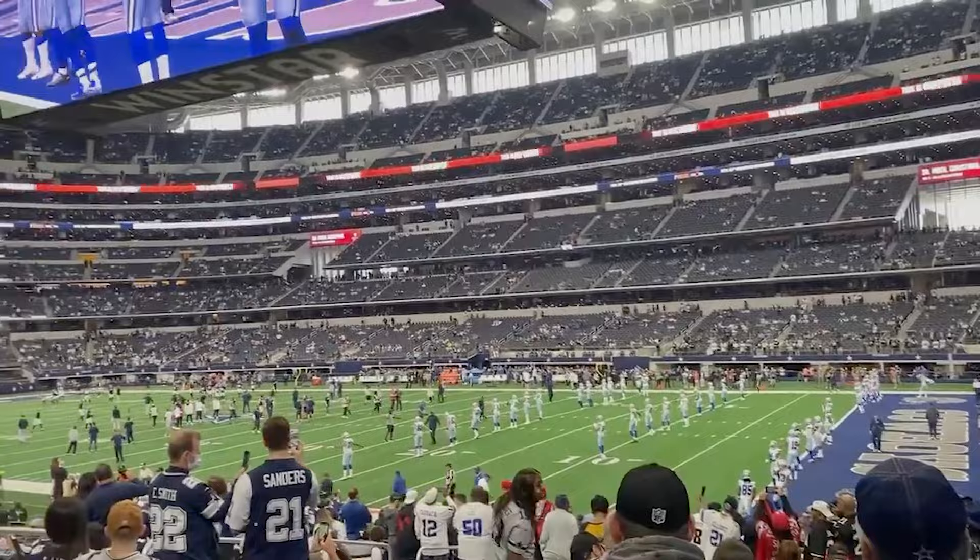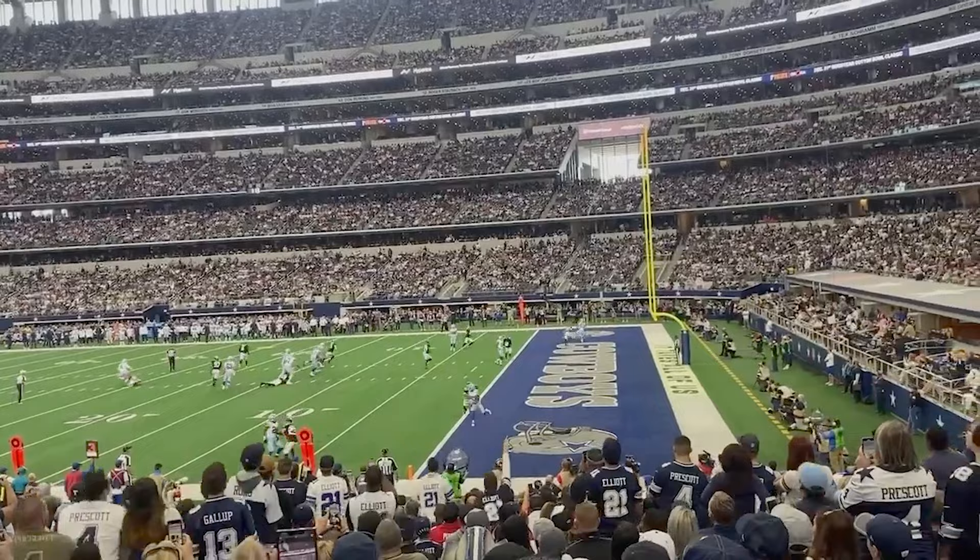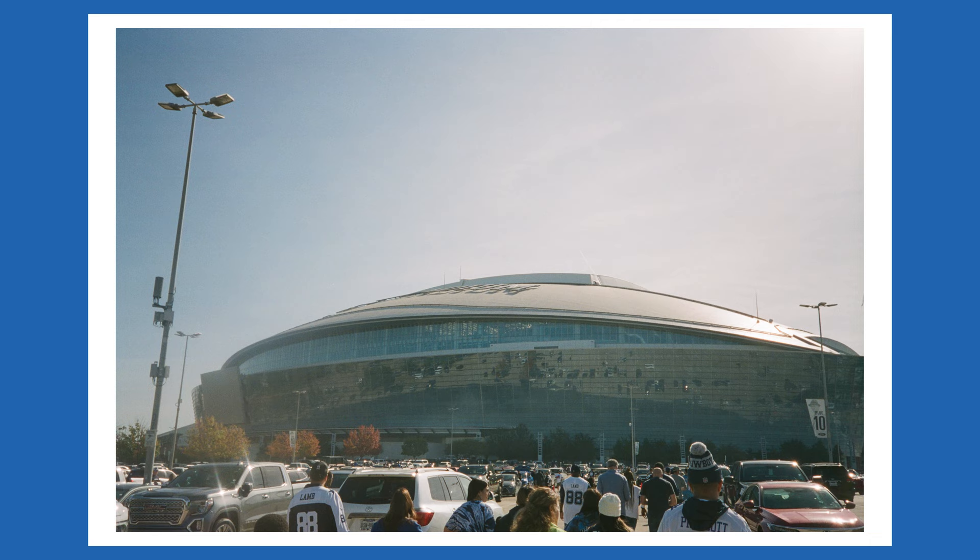I loaded it up and took the point-and-shoot to a Dallas Cowboys football game. I really love how these photos came out. With a point-and-shoot you're kind of limited to the focal length that is built into the camera, but I just kind of chilled in my spot and took photos throughout the game. I have a handful I'd like to share with you guys.